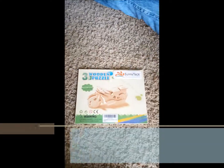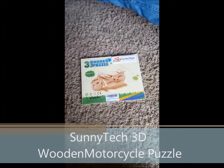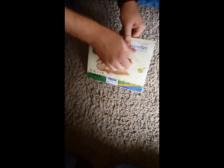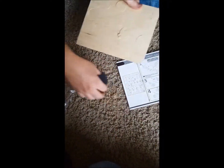Today we're going to be reviewing the 3D wooden motorcycle puzzle. We're going to open it, show you the pieces, and then a little bit of how it's put together.